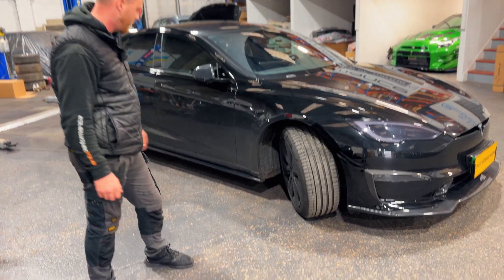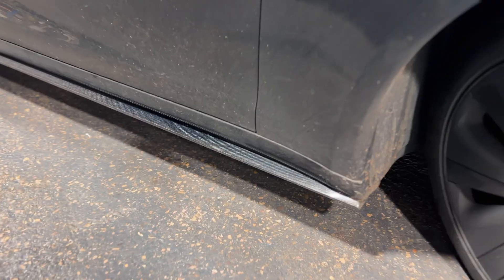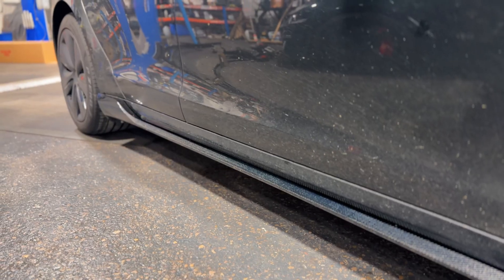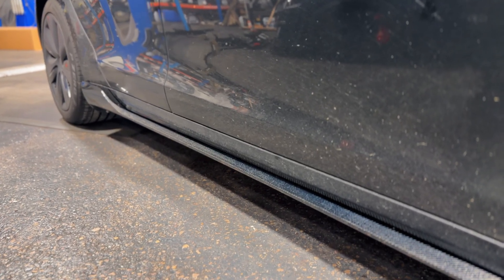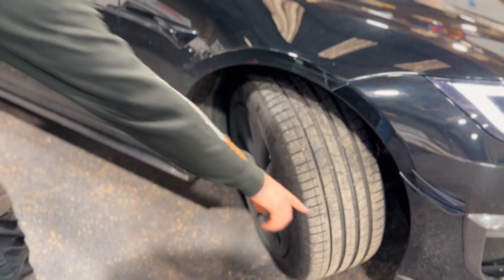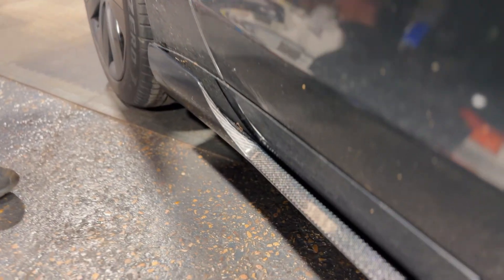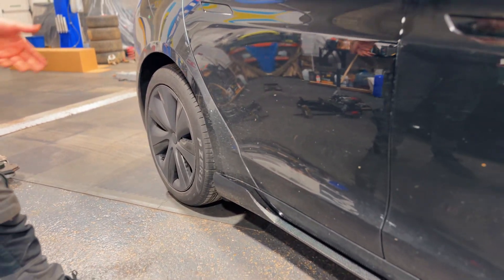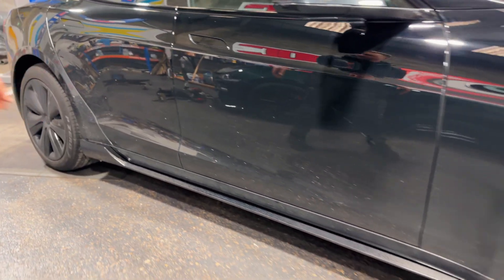We've also got the side skirts on now. They're really, really good — really simple to install. They're basically a direct bolt-on, a couple of bolts underneath. They don't only look amazing, they also follow the contour with the front lip. They follow the same contour, channelling the air all the way down through this little lip bit here and pulling all that positive pressure out from the wheel arch. So they're not only look good, but they're also effective as well.